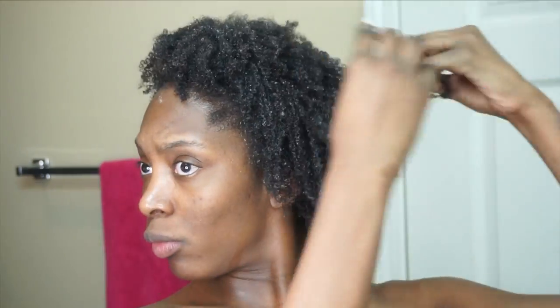Hey guys, what's up, it's CC - welcome or welcome back to my channel. I'm starting off this high puff tutorial with saturated hair. I'm using a spray bottle filled with water, my Ozzy leave-in conditioner, as well as coconut oil, and I saturate my hair. I spray the water because if I have any leftover gel from previous days, I use that spray bottle to soften it up and then pack it again with more gel.